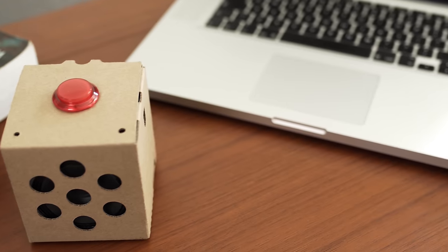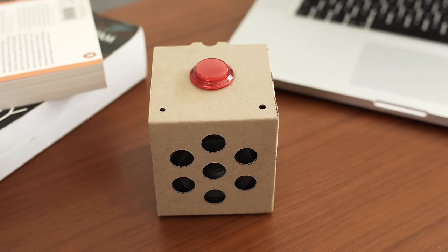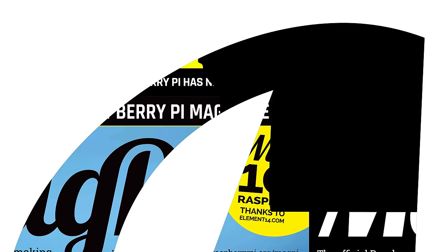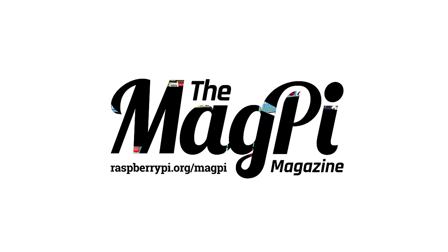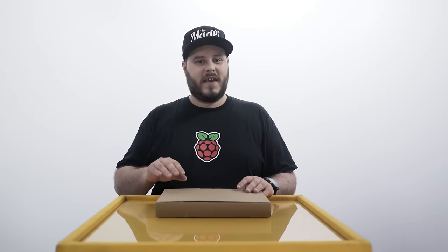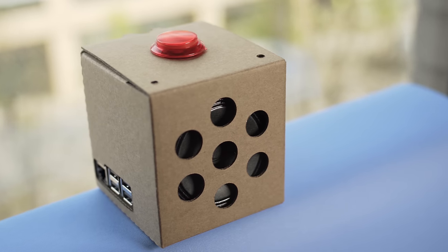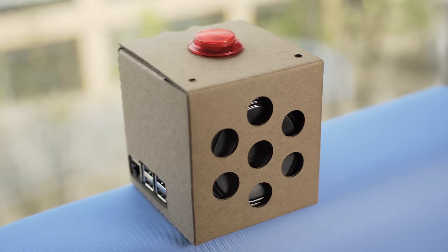Hi, I'm Rob from the MagPi, the official Raspberry Pi magazine, and today I'm here to show you the Google AIY Project Kits for voice recognition. I'm really excited to show you this — it's the kit from the cover of this month's issue of the magazine. It's a special kit that allows you to turn a Raspberry Pi into a voice-controlled virtual assistant using the Google Assistant SDK.